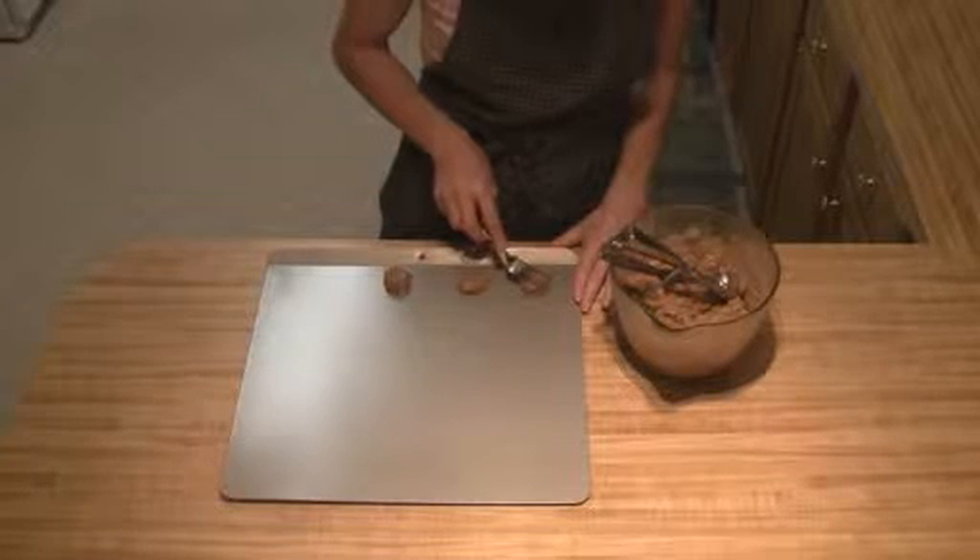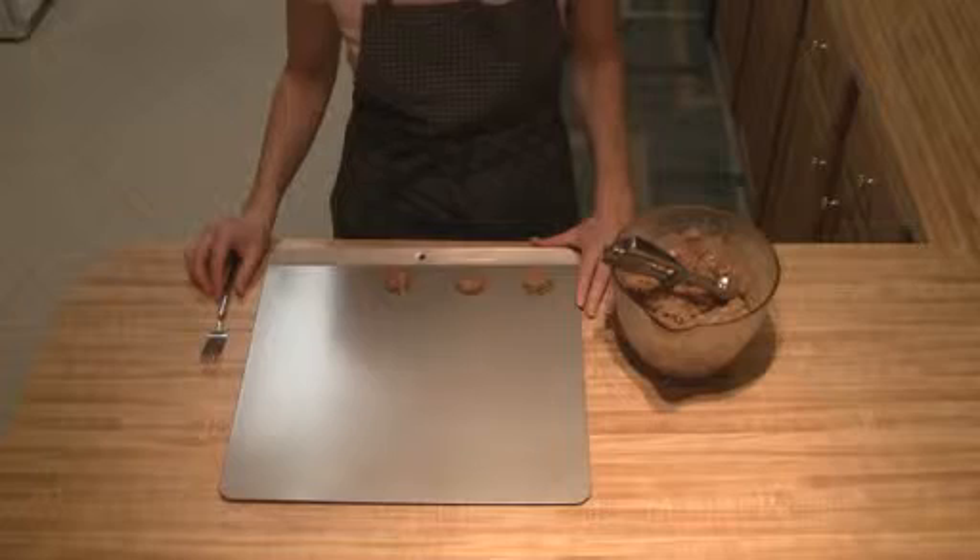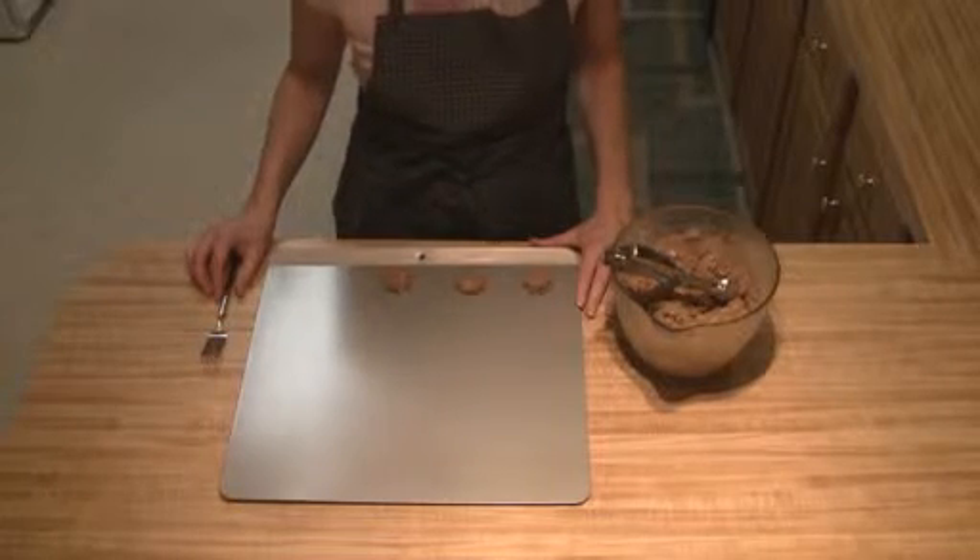You can use a knife, fork, or spatula to flatten them. Then all you'll do is bake them at 350 degrees for 10 to 15 minutes.